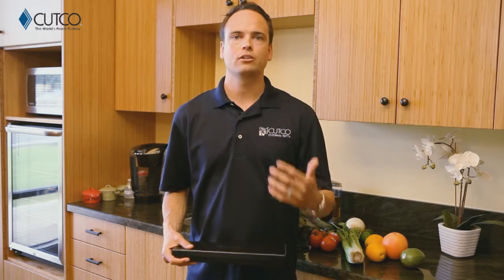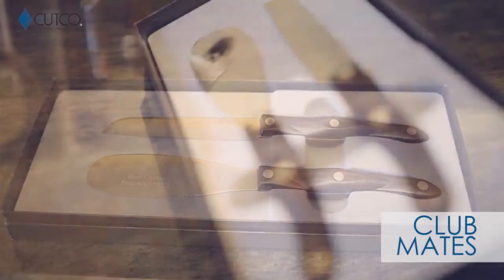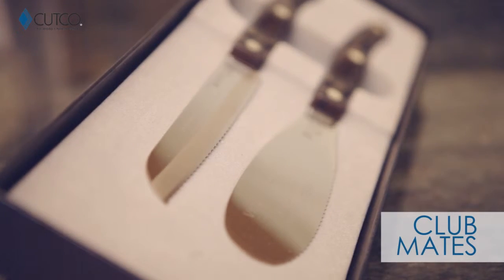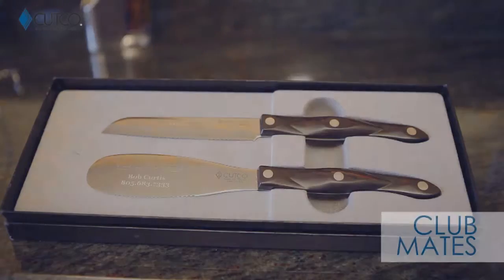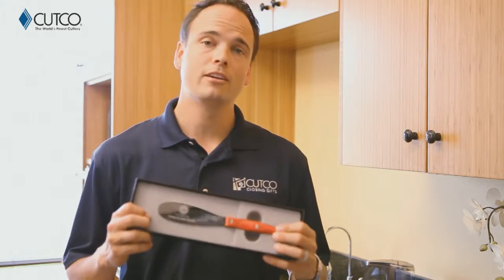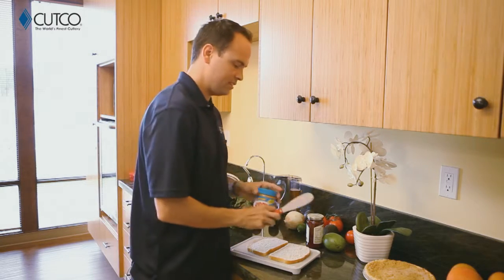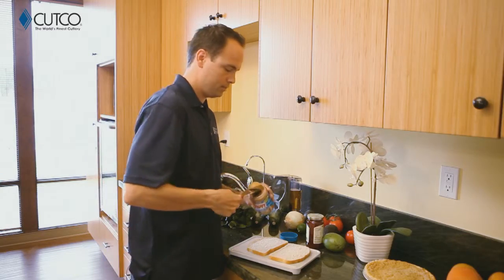So let's show you what gift you were given and how to use it correctly so you have the best experience. The Clubmates set includes the 5-inch Santoku trimmer and the spatula spreader. Let me show you how they work. The spatula spreader is one of my personal favorites — you're going to find you can use this for a lot of different things. Most obviously, sandwiches. It's very flexible, which means it's going to be very easy to get into jars of peanut butter and jelly.